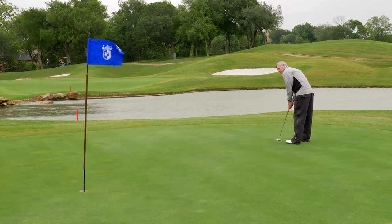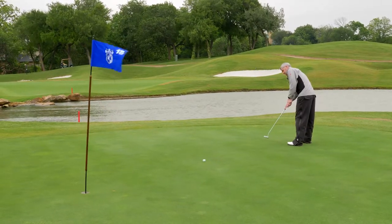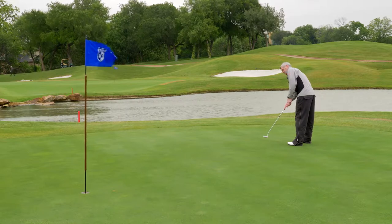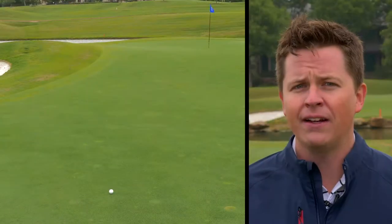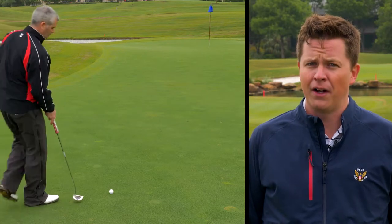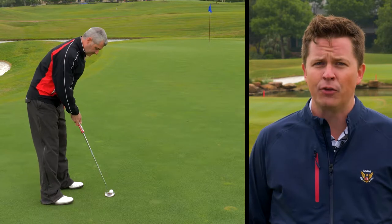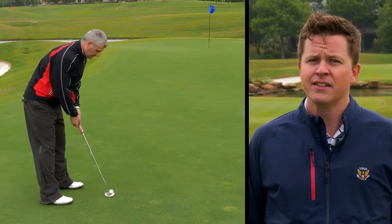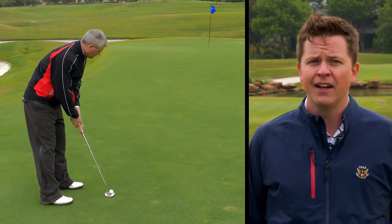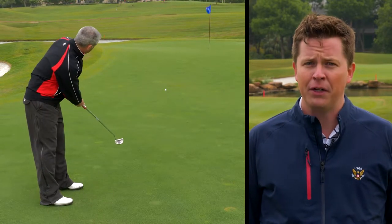The two most popular choices for putting greens in Dallas are Creeping Bentgrass, a cool-season species, and Bermudagrass, a warm-season species. Under the right environments and management programs, each species can perform well. However, the necessary maintenance techniques required to keep Creeping Bentgrass plants healthy, such as spring and fall aeration and taller summer mowing heights, may interfere with peak playing periods.